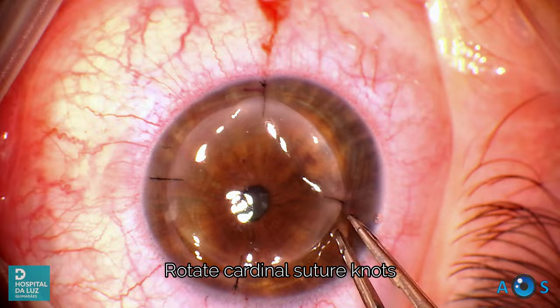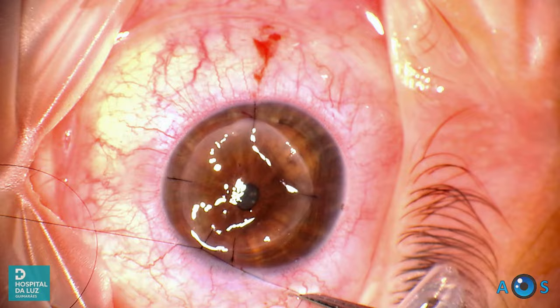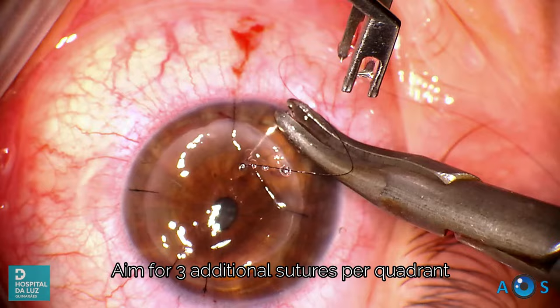It is now important to rotate and bury the cardinal sutures, as this creates a reference for the subsequent placement of the additional 3 sutures per quadrant. For these additional sutures we follow the same 4-1-1 square knot technique. Notice that these sutures are placed in pairs, with the second one placed directly opposite to the first.